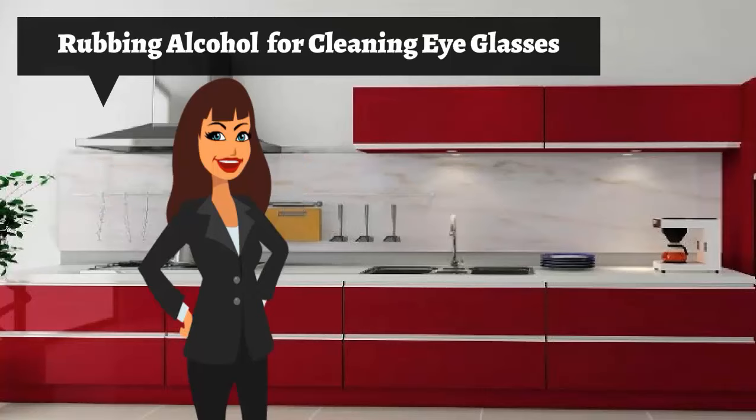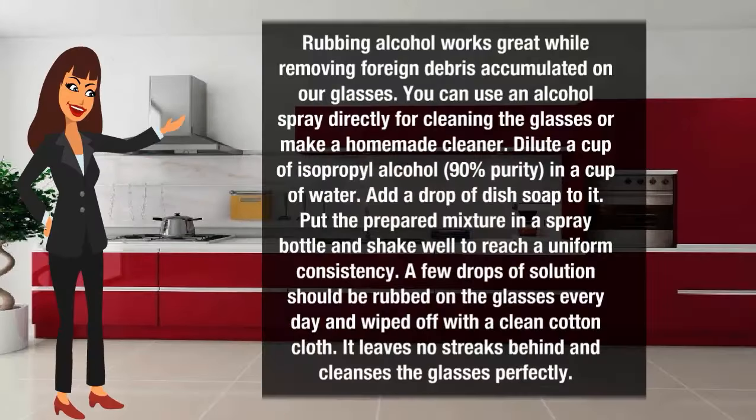Rubbing alcohol for cleaning eyeglasses. Rubbing alcohol works effectively at removing foreign debris accumulated on glasses. You can use an alcohol spray directly for cleaning, or make a homemade cleaner. Dilute a cup of isopropyl alcohol at 90% purity in a cup of water. Add a drop of dish soap to it. Put the prepared mixture in a spray bottle and shake well. A few drops of solution should be dropped on the glasses every day and wiped off with a clean cotton cloth. It leaves no streaks behind and cleans the glasses perfectly.